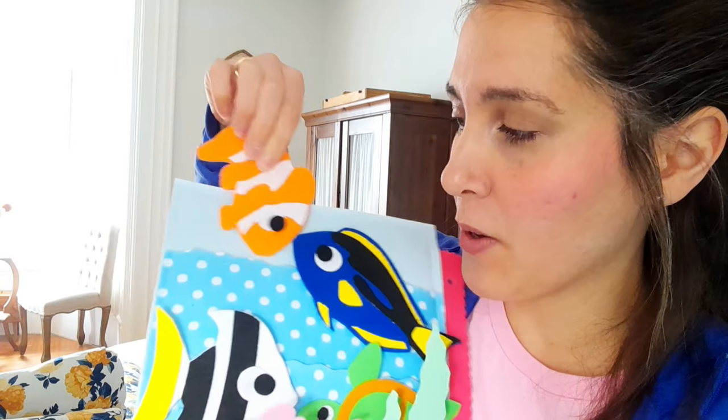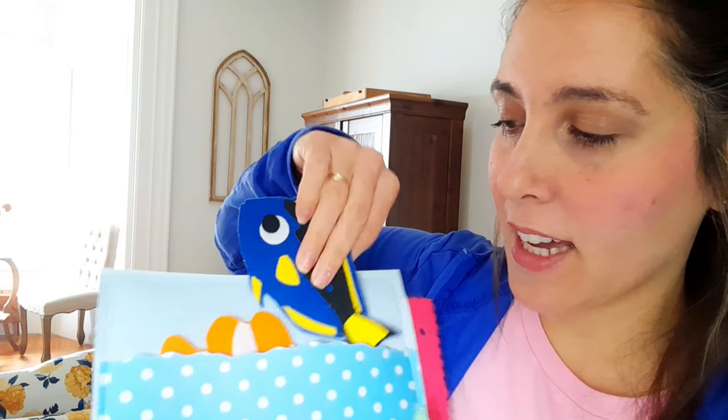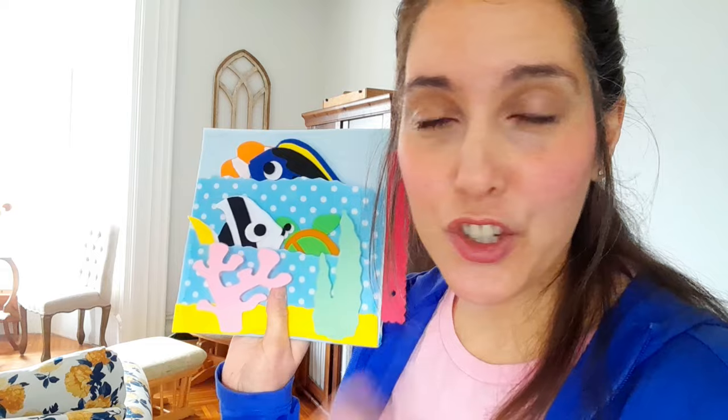They're totally detachable so little kids can pick them up. They're nice and stiff and structured and strong, and then you can store them in the pockets of the page when the child is not playing with them so they don't get lost. I am going to have a free printable version on my website — it's just a PDF file.